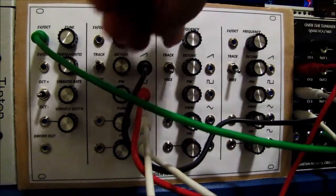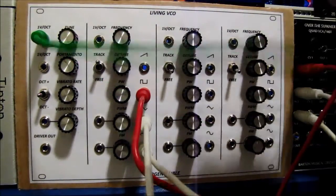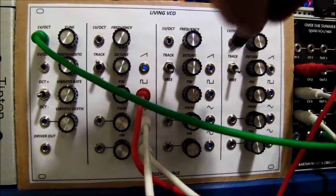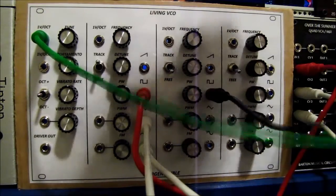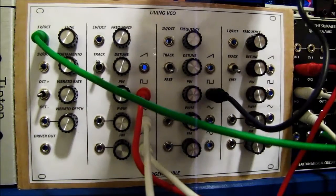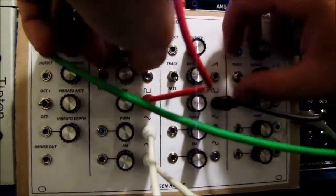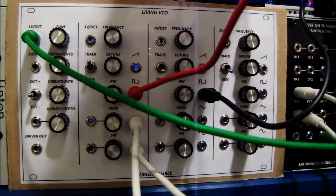I'm going to patch something up real quick and incorporate all three VCOs. I'm going to patch them into my AM Synths GP low-pass filter — love this thing. Bear with me while I get this going.